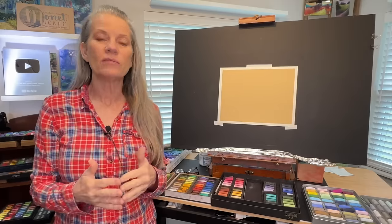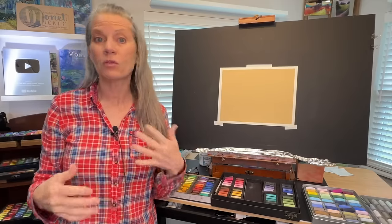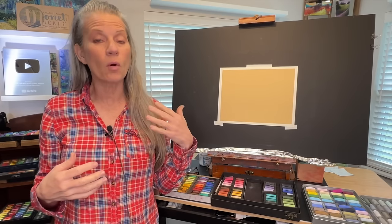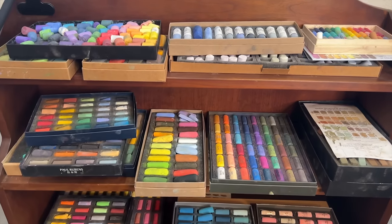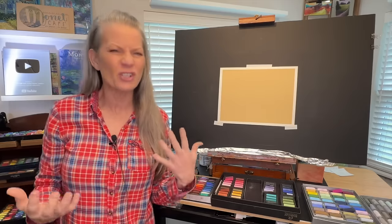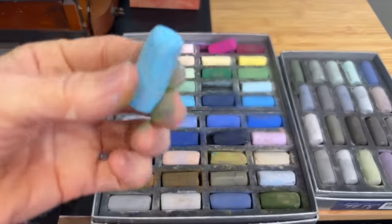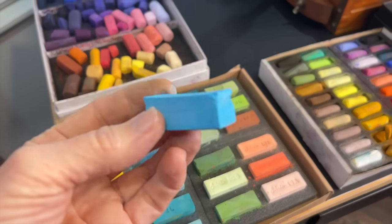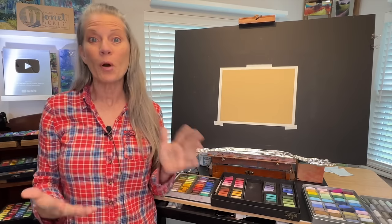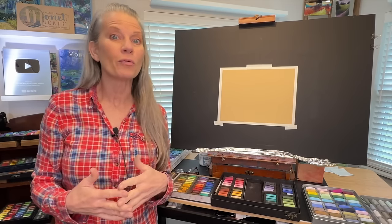Much like you can achieve different brush strokes with oil, acrylic, or watercolor painting based on the brush you use, you can achieve different mark making techniques or pastel strokes based on the brand of pastel that you use. There are really just two different shapes for most pastel brands — some are more round, and some are more rectangular or square with edges. I like to play with mark making for both shapes.